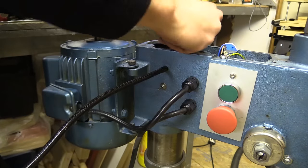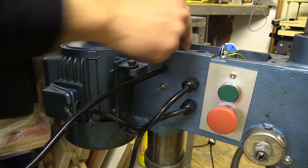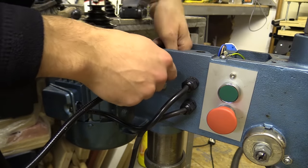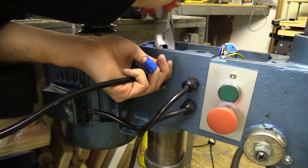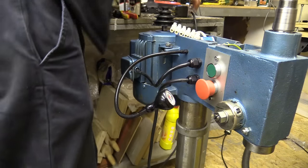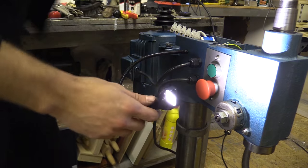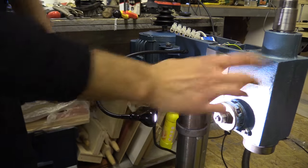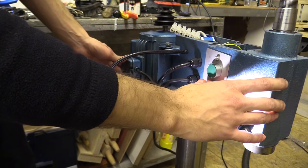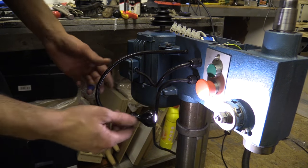I made a nut which goes on the inside and locks that in place. That turns on and then the light stays on.